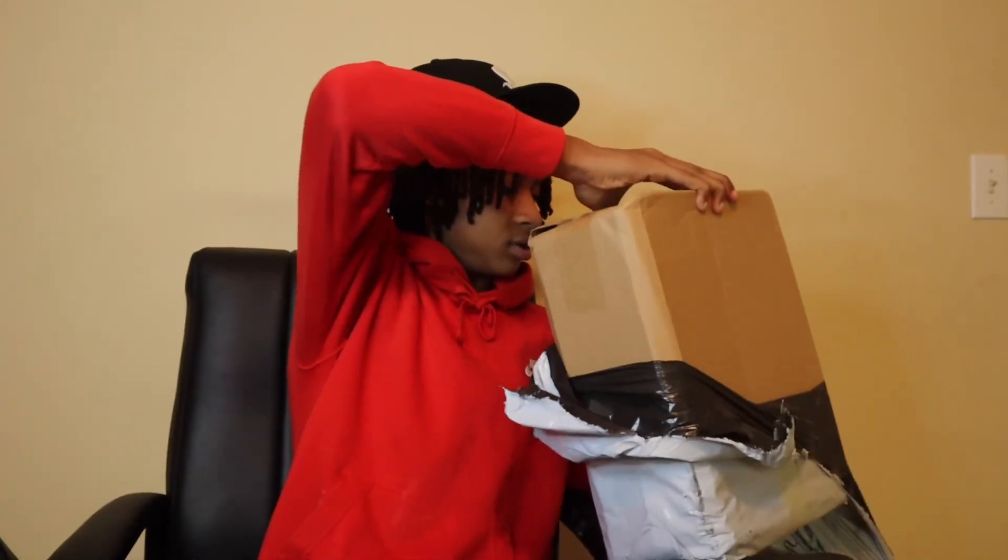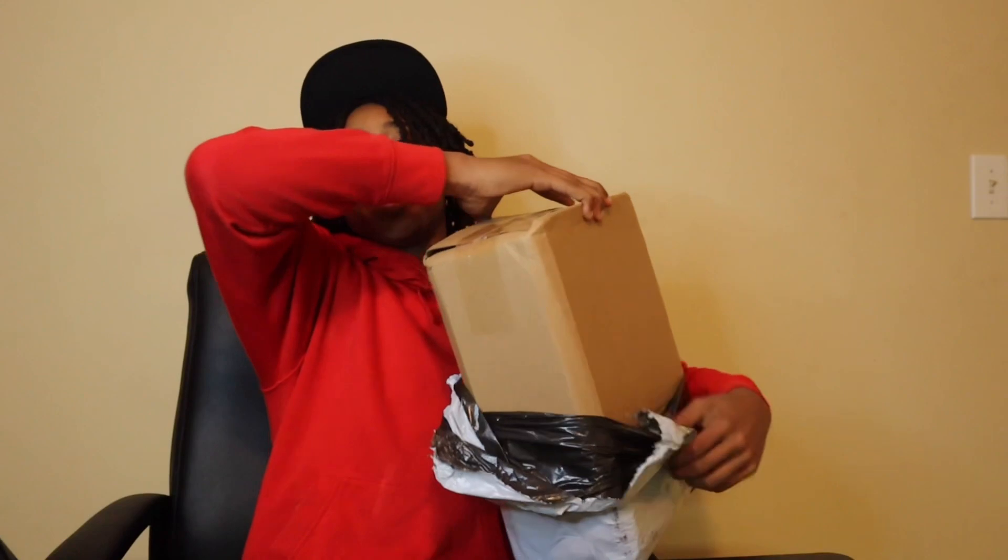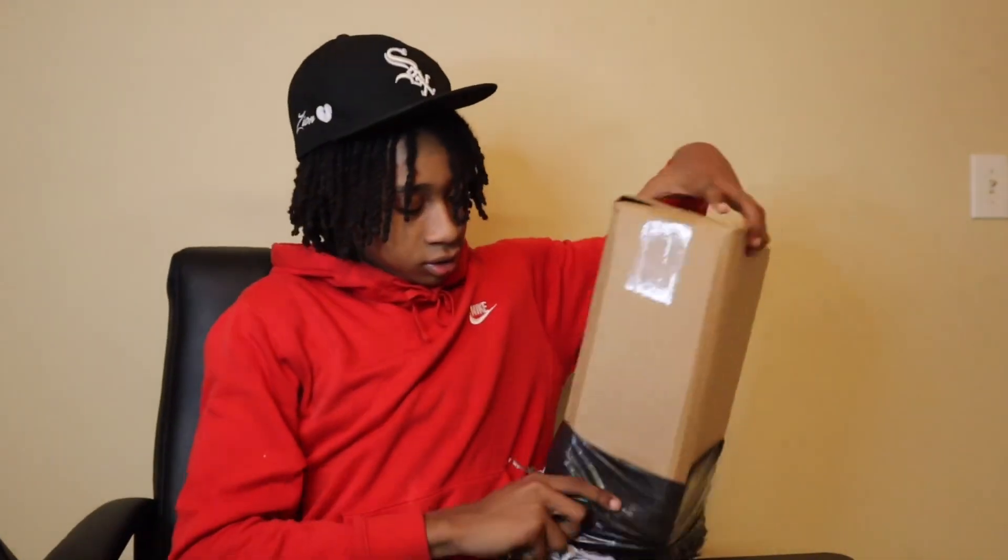I'm not showing y'all my address, so I'm going to open the box this way. We finna get into the unboxing right now. We got a brown box, y'all. This is the box that came in, so we finna get this open and see what's in here.